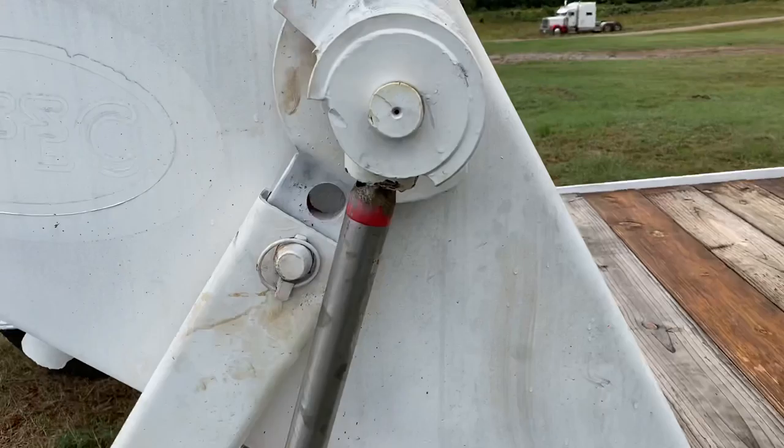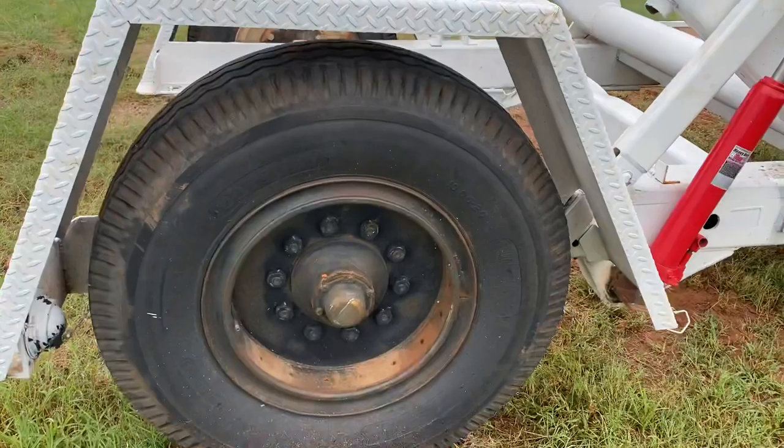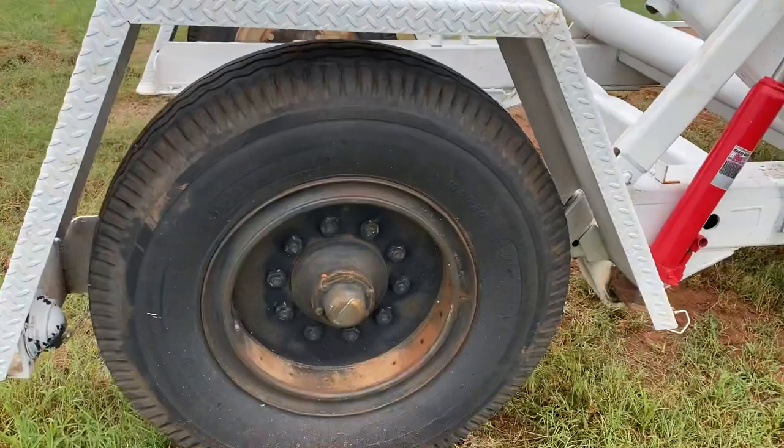Take a look at that jack — it is an 8-ton heavy-duty jack. These tires are 10-20s.